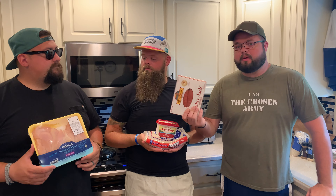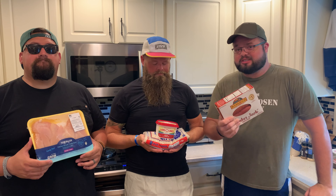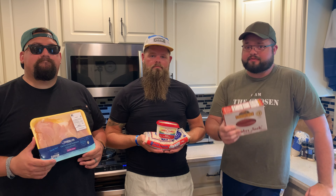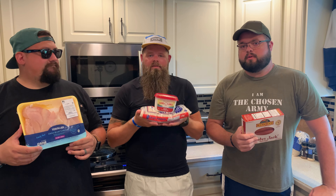We do this chicken bog every single year. We are related, as most of you know, and we go down to Edisto Island every year. This is a family tradition for us, it's been happening for a long time. So it has four key ingredients: chicken, sausage, buttered rice, and vegetables.